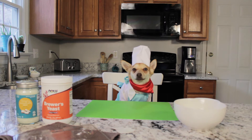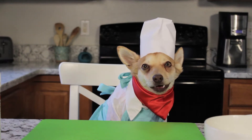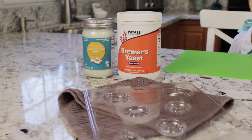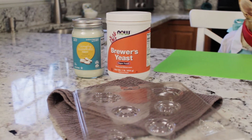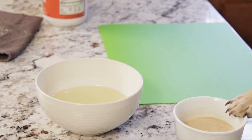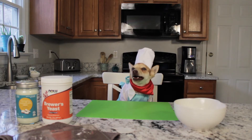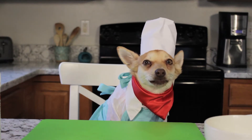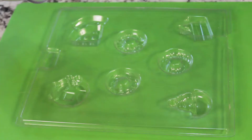Let's start with the flea prevention dog treats. This one is very simple and has only two ingredients: one and one-eighth cups of melted organic coconut oil and one-half cup of brewer's yeast, slightly rounded. Side note: yeast bread is bad for dogs, but brewer's yeast has many benefits and will also keep your coat shiny and healthy.